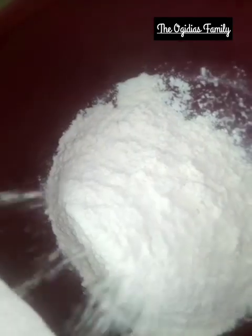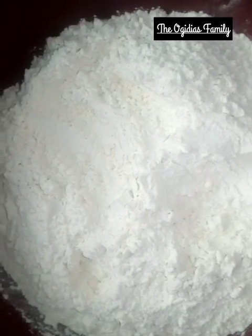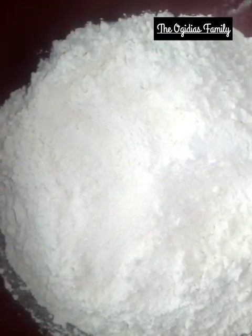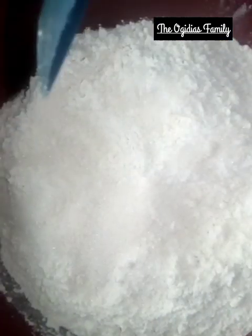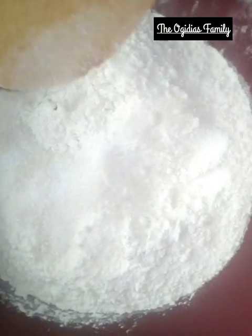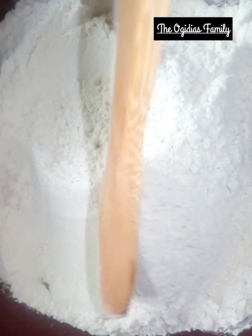The first thing I need to do is get a clean bowl and put in the flour — the quantity of flour you need to use. Then you put in your sugar. I didn't measure it earlier, so we're adding it now — enough sugar depending on how sweet you want it. Then add a pinch of salt, just a very little. Sprinkle it in and mix everything together very well so the sugar and salt mix with the flour before you add the water.